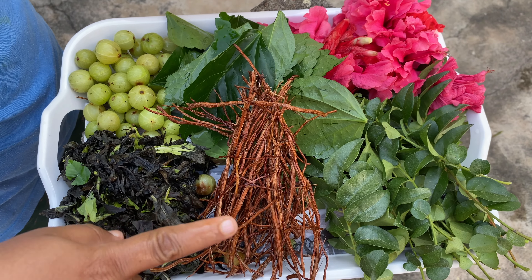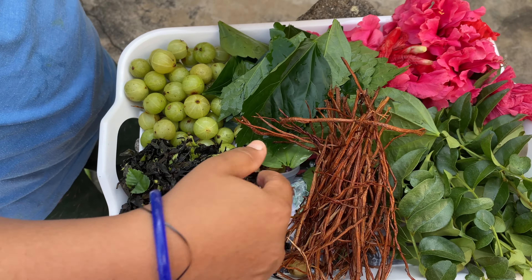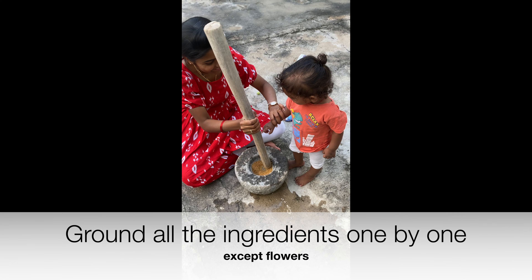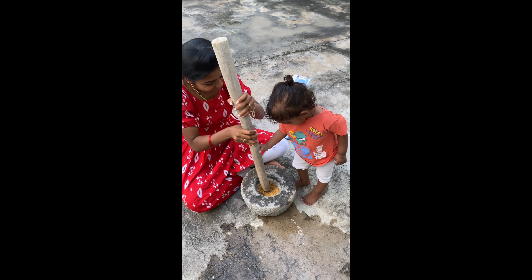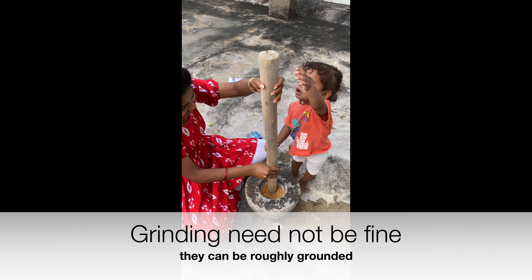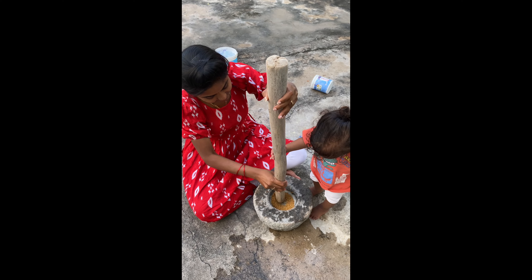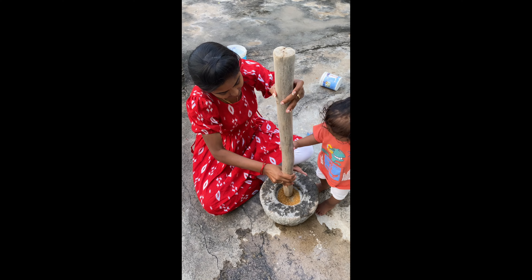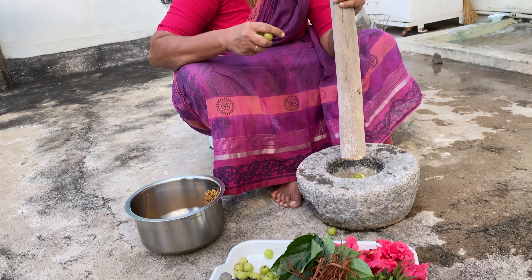After getting all ingredients ready, we will start with the menthol and fenugreek seeds. We don't need to powder them. We will dry roast them for about 2 to 3 minutes. In my personal feeling, the whole seeds work better.